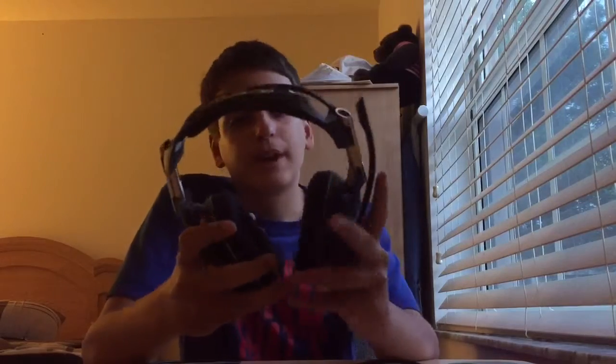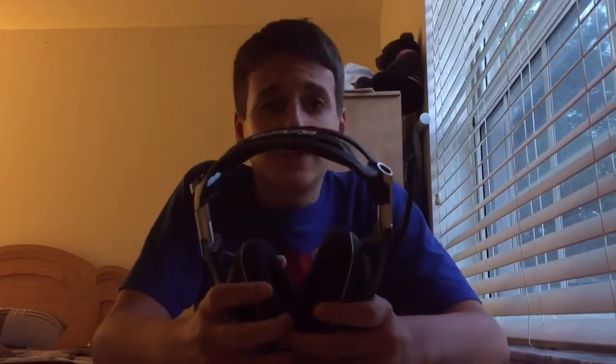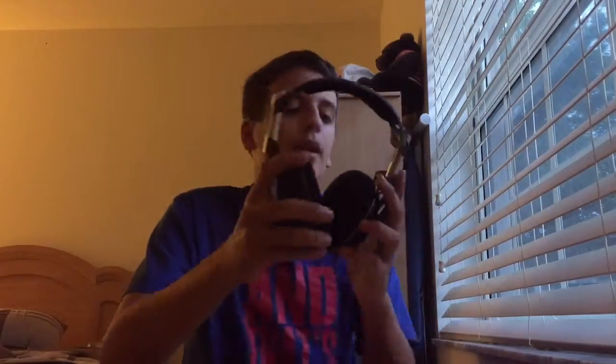First things first, these headsets are $300 — priced at $300 on Best Buy and all those stores. I chose to get them because I wanted a wireless headset so I don't have to have cables hanging from my face. I spent an extra $50 over the A40s, which are $250.